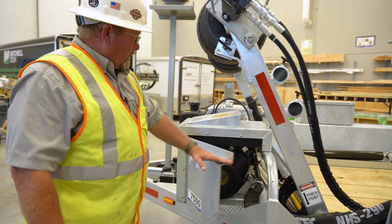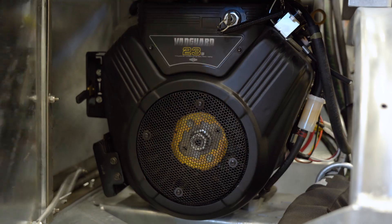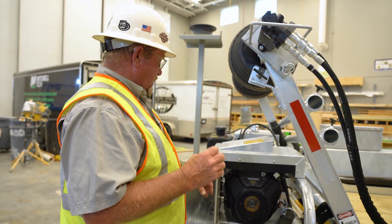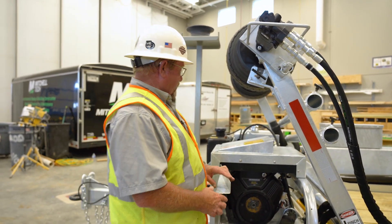Under this hood we have the engine that we use to power the hydraulic system. This is a Vanguard 23 horsepower. We use Hondas also — we're getting whatever engine we can at this point to power the system.